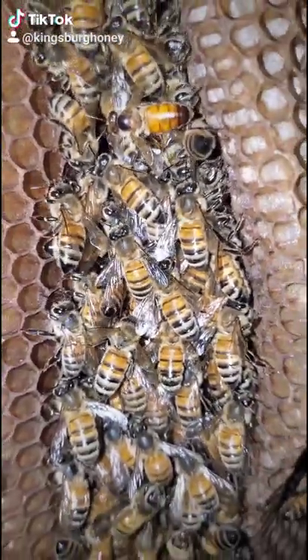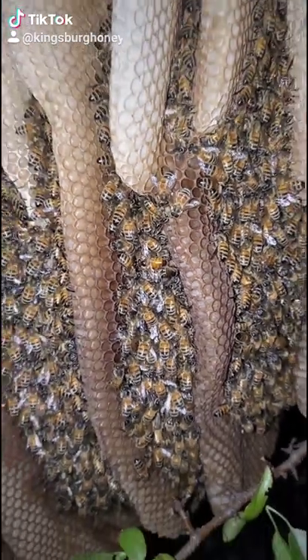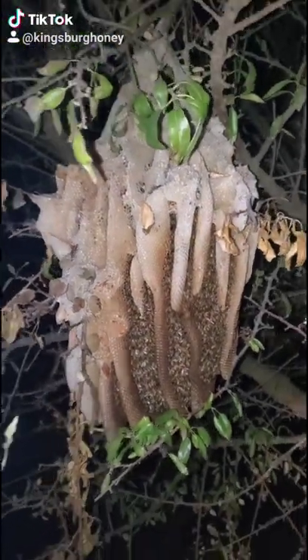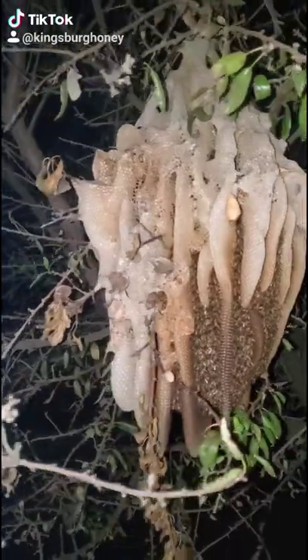These honey bees were so gentle and so easy going that no one even knew that they were there until all the leaves had fallen off of the tree. This is an open air hive. Bees don't usually build their home like this, but when they can't find an enclosed space to move into, they will do it.